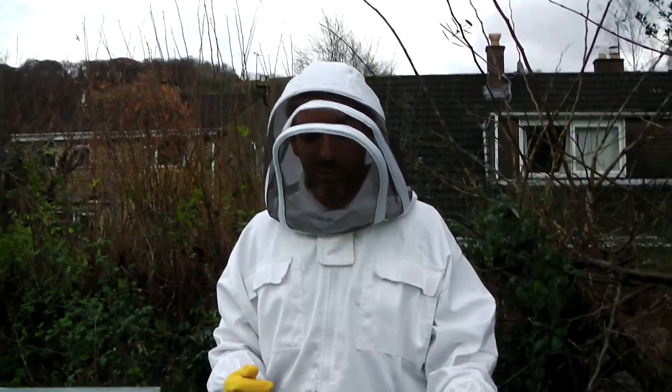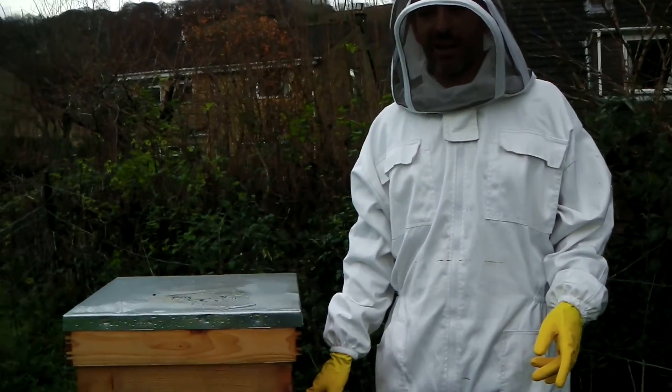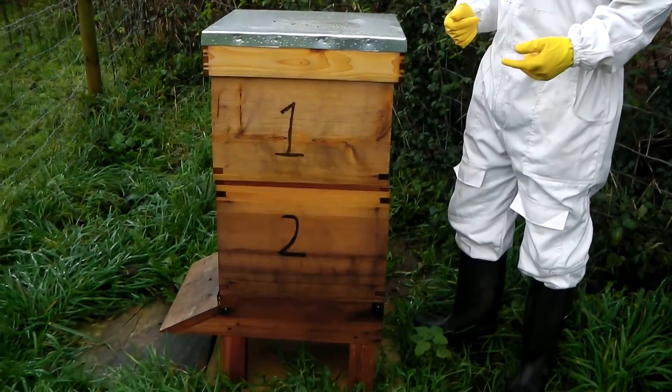I've prepared my syringe, so my syringe is all ready. As you can see, I've got two brood boxes, one on top of the other. I'm going to see what's going on when I get in there, but I'm going to have to break it up a little bit, I think.